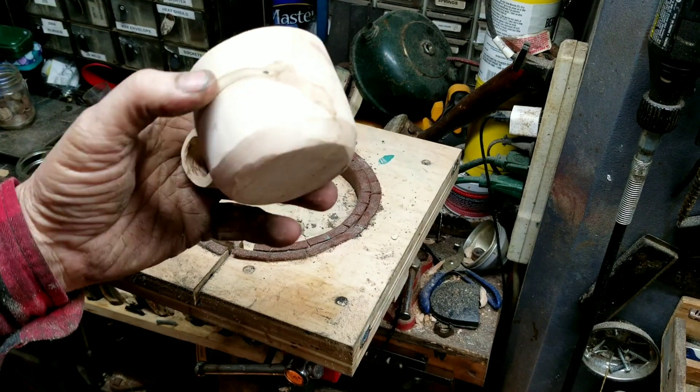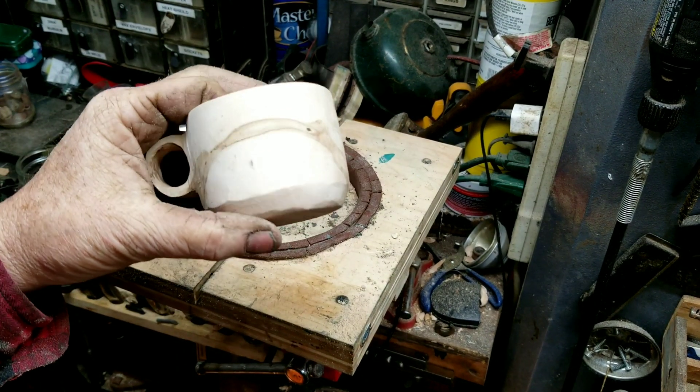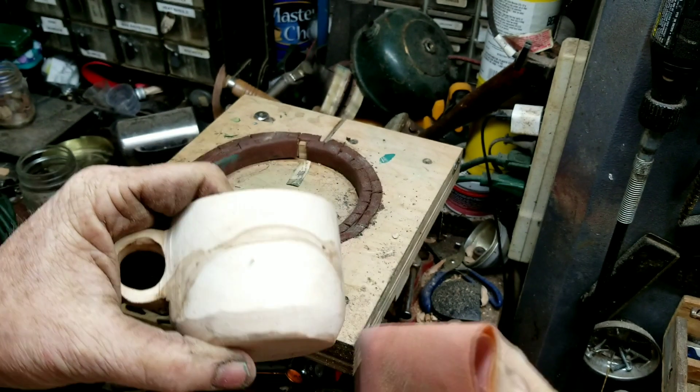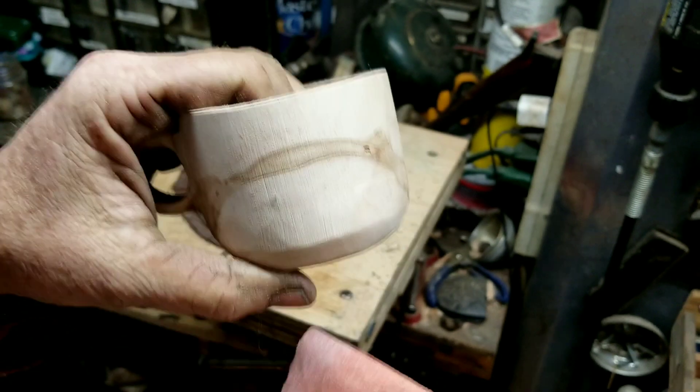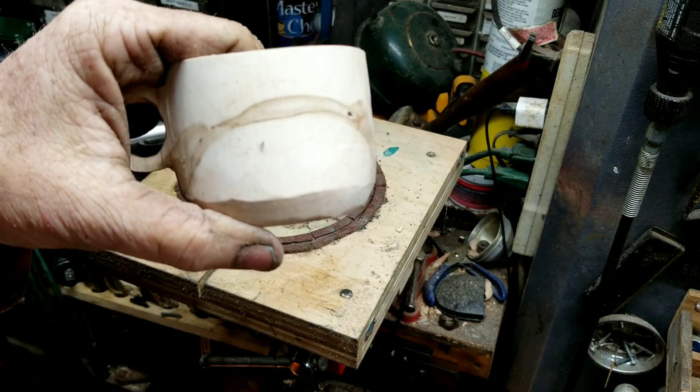That's all the machine sanding I'm going to do. It's going to be hand sanding from here on out. Still going to be a long ways to go because that coarse belt left some good scratches in it, but we'll bring it down a little at a time.